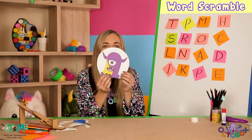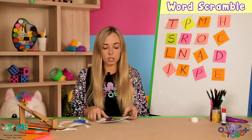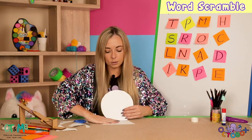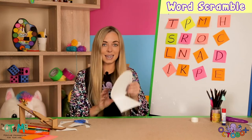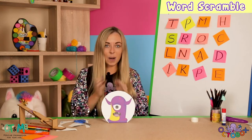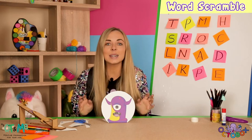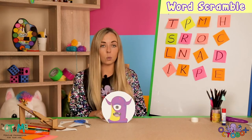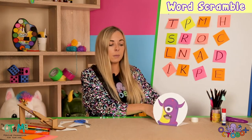He looks so funny right now — look at this! What you want to do is sit your alien up but hold the back part down so that he is now standing up. We've got a standing up alien — he's going to be so fun to knock. So we've got our standing up alien. I'm going to put him over there for a minute and put my scissors somewhere safe.